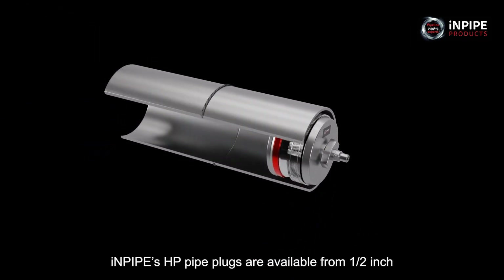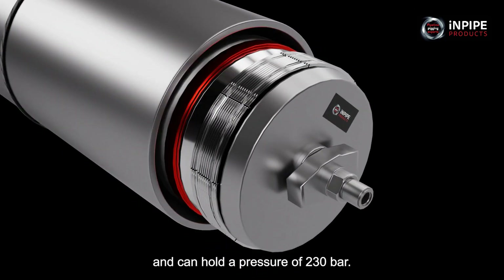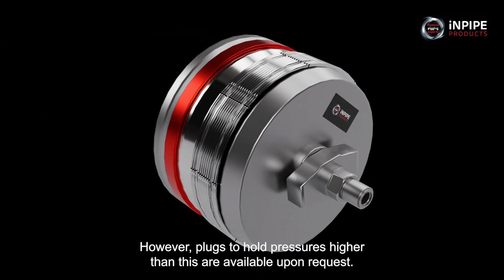InPipe's HP pipe plugs are available from half-inch and can hold a pressure of 230 bar. However, plugs to hold pressures higher than this are available upon request.